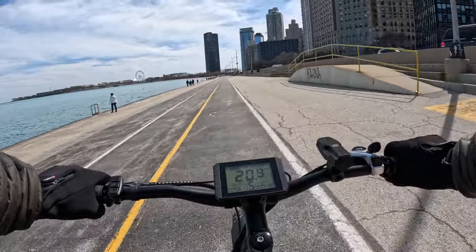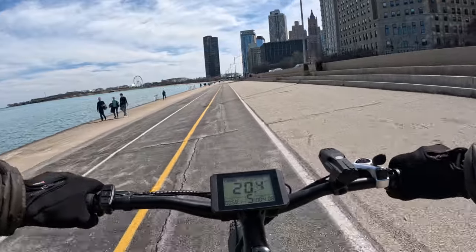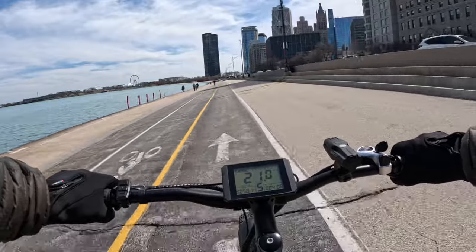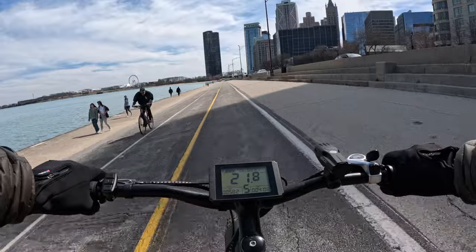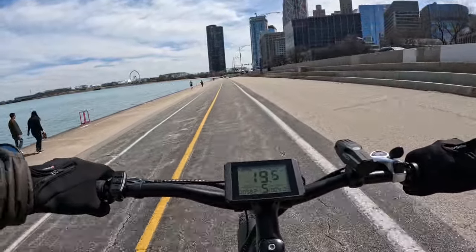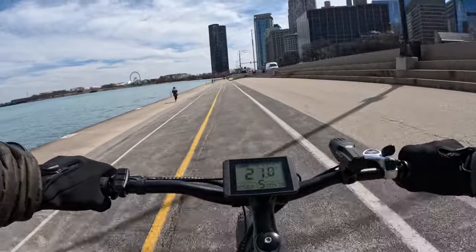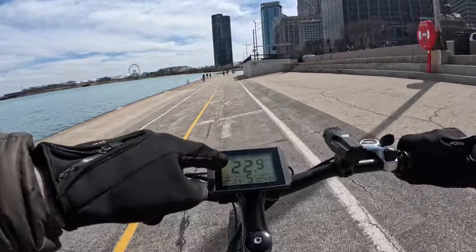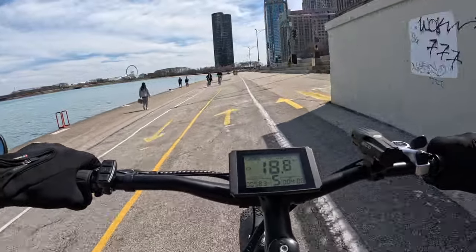The full suspension has made this totally comfortable. I was thinking about putting a suspension seat post on this bike and then realized I don't need to — this bike is absorbing everything really well. It also looks like I have regenerative braking on this bike. At about 18 mph throttle only, when I hit the brake a little emblem lights up.